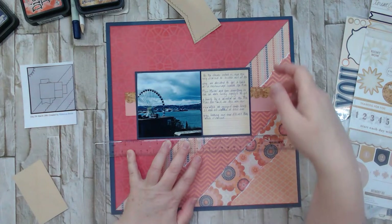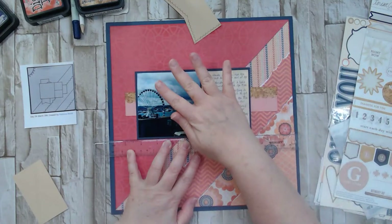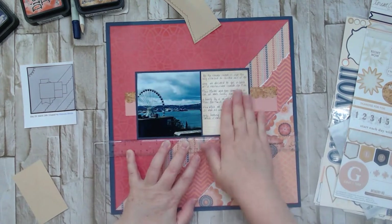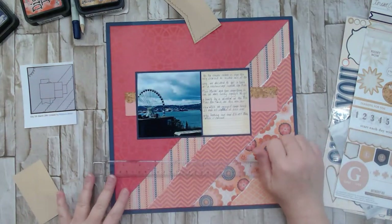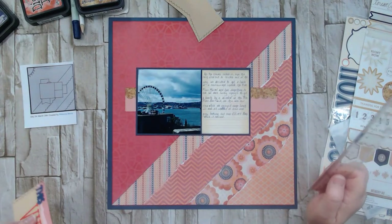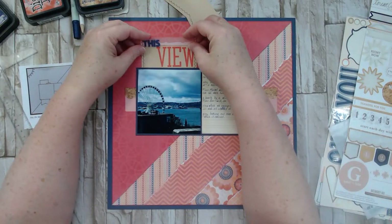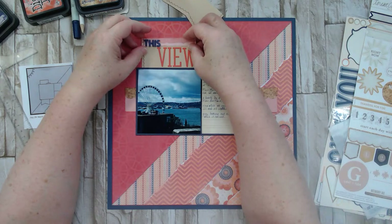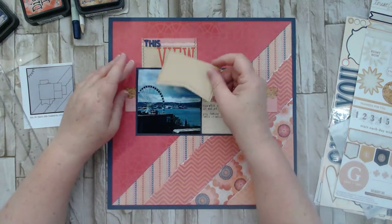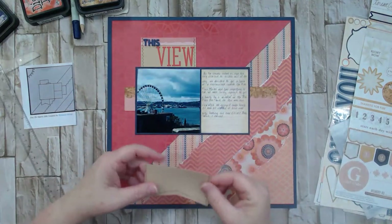The navy cardstock from the Close to My Heart collection was a lot darker than the background piece, but I feel like they complement rather than compete with each other, so I left it. I'm tucking one piece in behind the photo so the word 'view' sticks out above it — that's the beginning of my title: 'this view.'